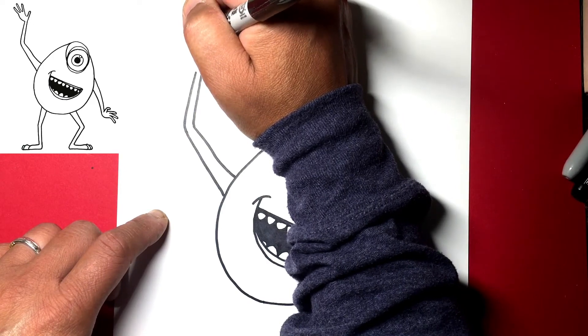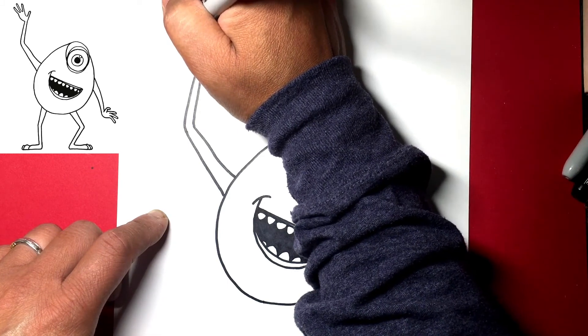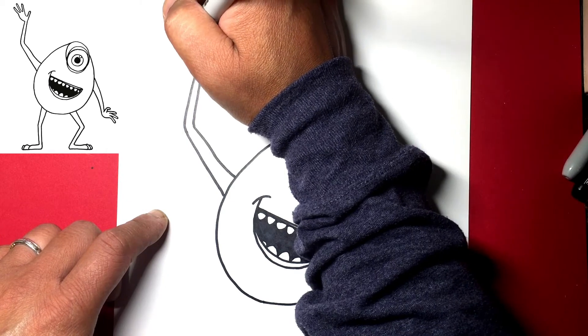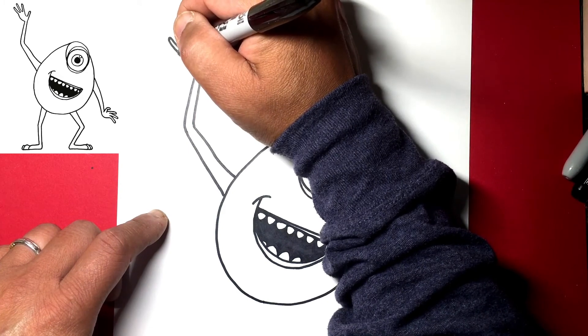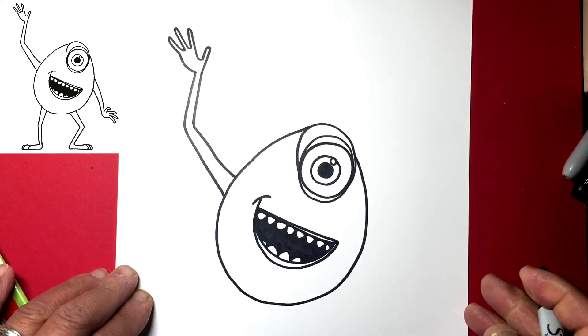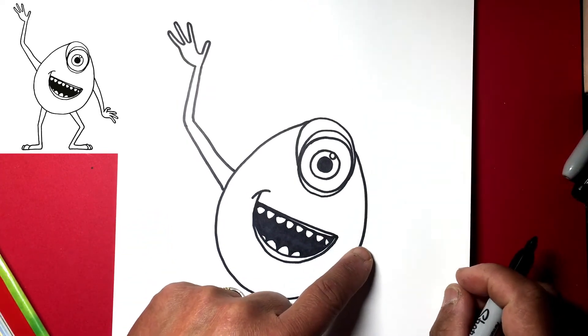Point your finger down, then up and down, and one more finger — up and down. Come out a little bit for the palm to meet up with that line. Now let's draw the other arm.